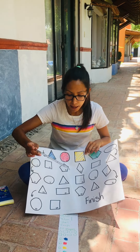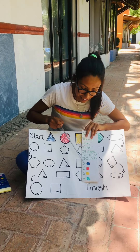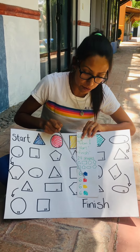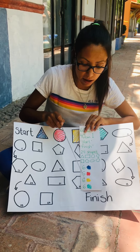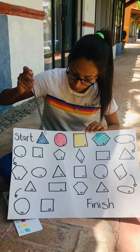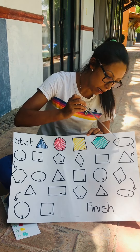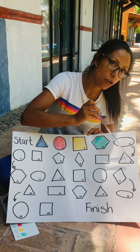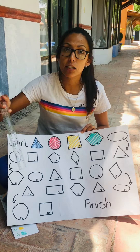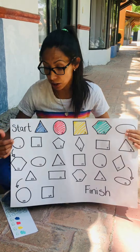I want you guys to color six shapes in blue, six in red, six in yellow, and six in green. Please follow this pattern: blue, red, yellow, green, blue, red, yellow, green, blue, red, yellow, green, and so on, following this pattern.